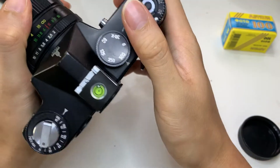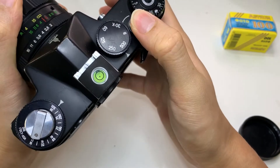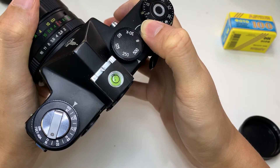So how you can test that the light meter is working is that you need to depress it. Then you can read the meter in the viewfinder — I will show you.